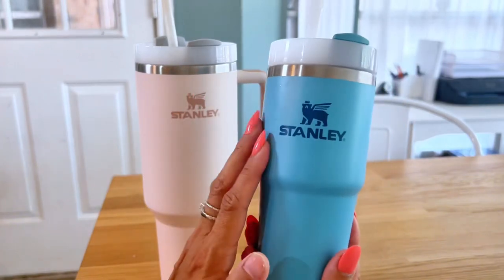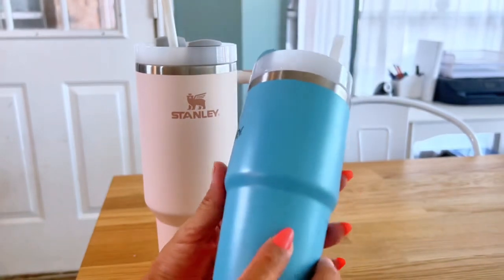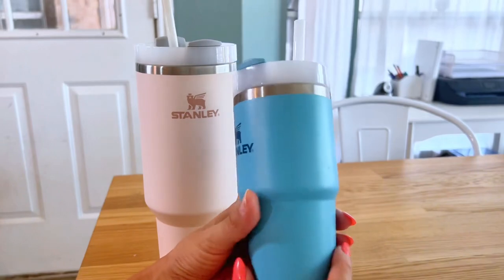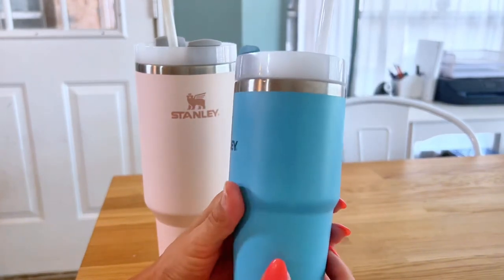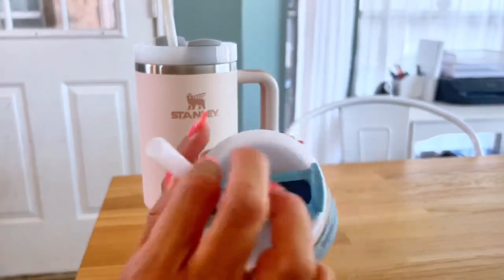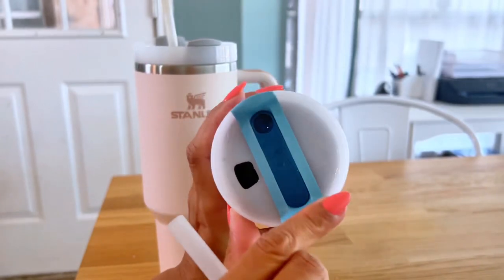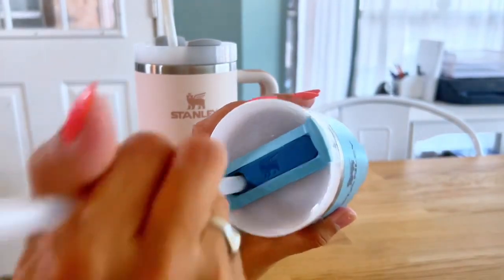I really love this style for kids. It's a really good size for them to fit in their little backpacks. It's really good quality just like the 40 ounce. It's stainless steel, BPA free, and also comes with the straw and the spout that you can drink from. So if your kid wants to change it instead of using the straw, they can do that.